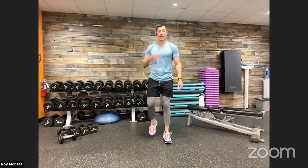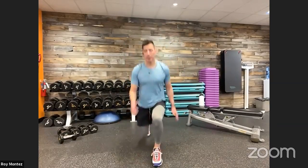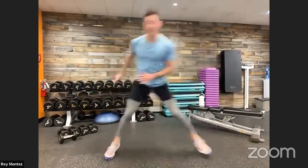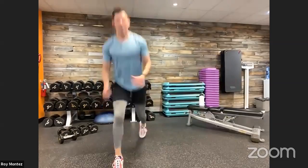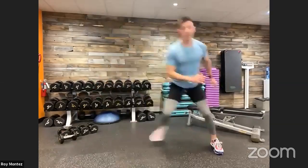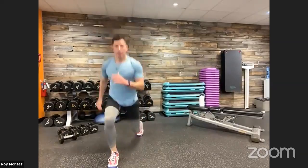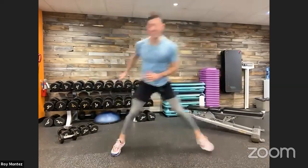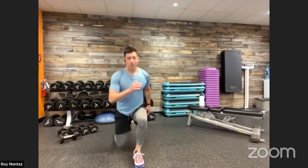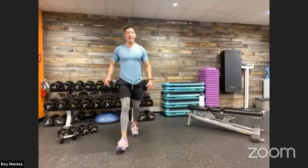Up in three, two, one. Here we go, team — four plyo lunges. Chest up nice and proud. After that, reset and we have four ice skaters. Nice soft lateral bounds, thinking about staying light on your feet. Try and extend up a little higher with those plyo lunges. Last three seconds, two, one. And time. Catch that breath.